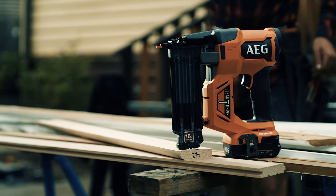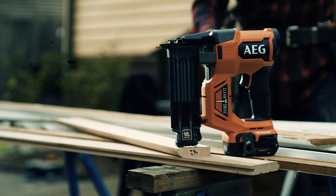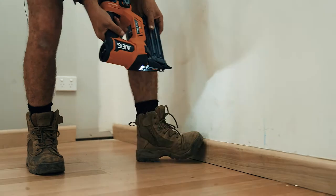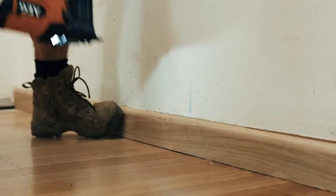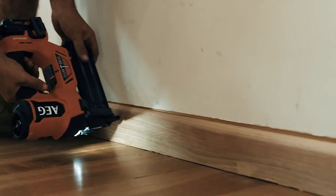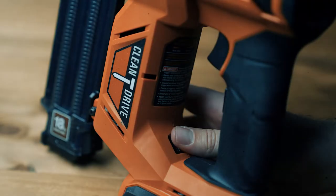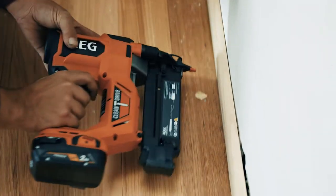This brad nailer is a cracker for finishing up all those fiddly jobs in the build. Just watch it go to work on these skirts and architrave. AEG has given it a really powerful 18 volt brushless motor that reduces shot latency, especially in pump fire mode. But it's still compact and lightweight, so I've got no real problems holding it at odd angles or working overhead.